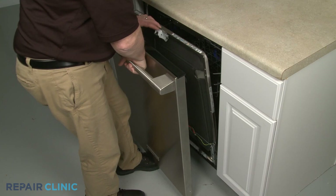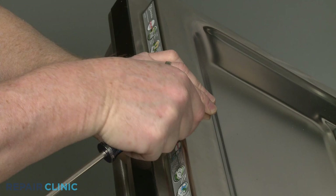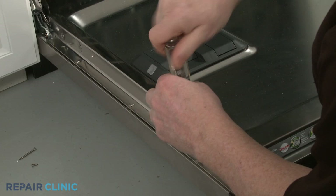Reinstall the outer door panel by first repositioning the control panel. Connect the wire connector to the door latch, then slide the outer panel onto the inner panel, making sure the lower tabs rest behind the hinges. Replace all of the screws in the appropriate locations, starting with the long top middle right screw.